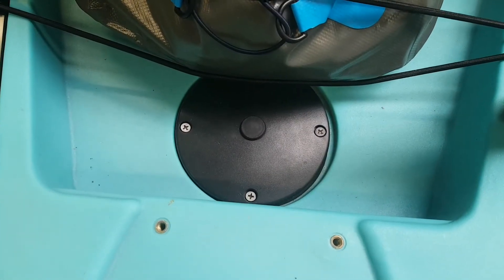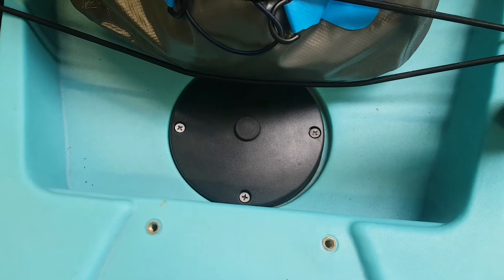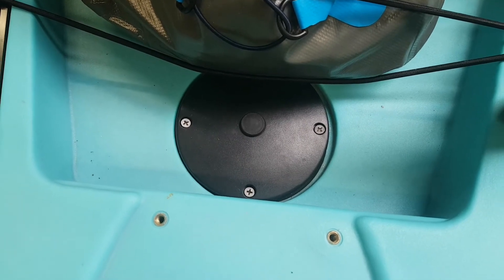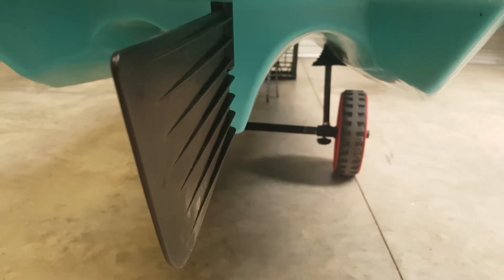On the kayak here, we have our rudder access hatch — easy to use. All you do is undo the screws on it and tighten the cables up to suit your needs. Underneath the kayak, we have the already installed rudder system, which does the job with ease. I don't see why some people gripe about it — I personally don't mind it, I think it's okay.